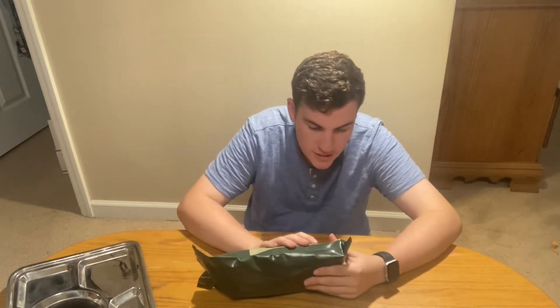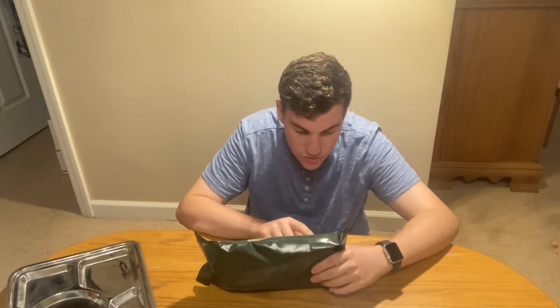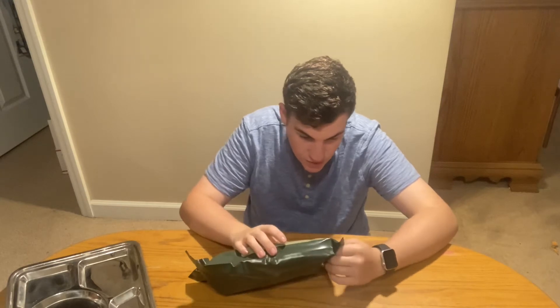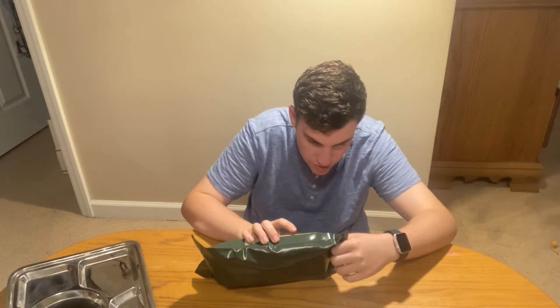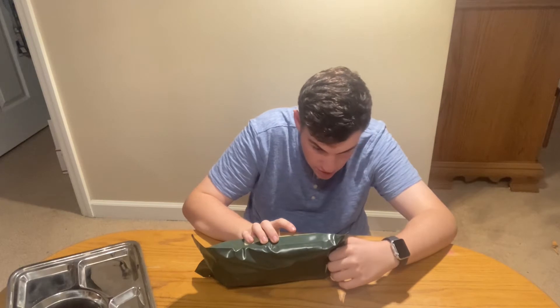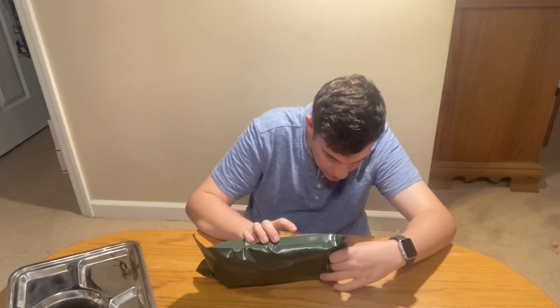It says 'Individual Food Ration, S-R2, Set Nr. 2.' It lists: meat with buckwheat with grouse, Tyrolean lunch meat, special rust concentrated isotonic drink mix, fruit and cereal bar with apple crop flavor, chewing gum, coffee candy, vitamin C candy, salt, pepper, napkin, handkerchief, moist wipe, toilet paper, plastic zip bag, disposable spoon, drinking straw, and flameless chemical heater.